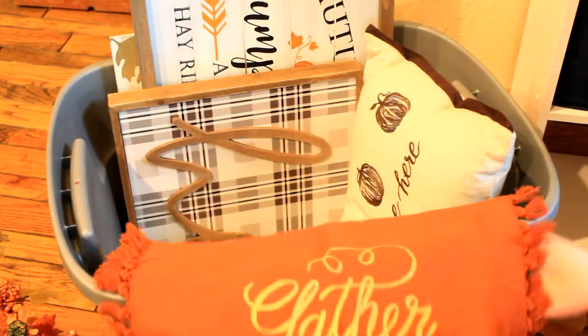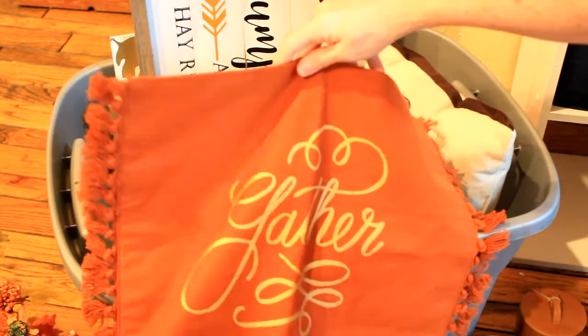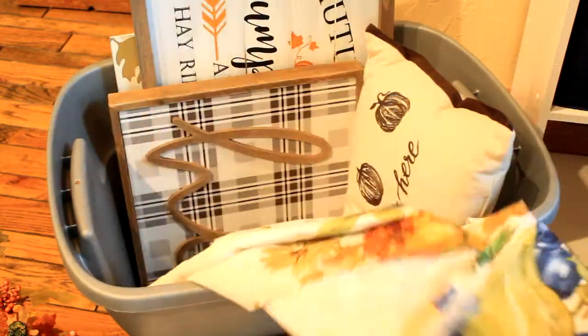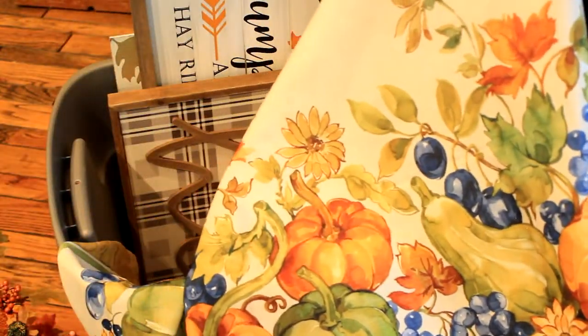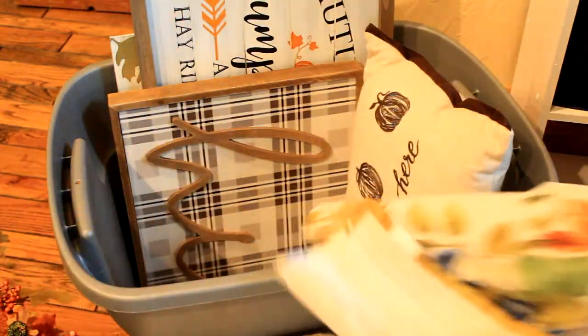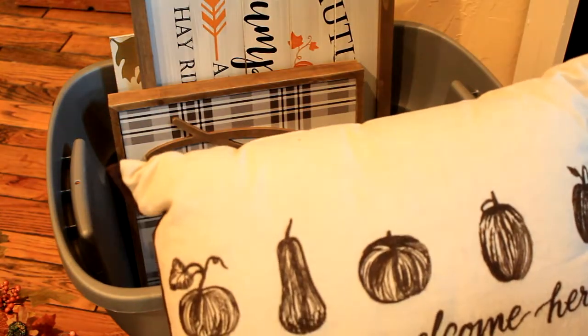I got this from Dirt Cheap but I think it was Target originally — it says 'Gather.' There's only one of them. I also got this tablecloth from Dirt Cheap — I've used it for Thanksgiving before. I've had it for several years but this year it may be repurposed into something else.